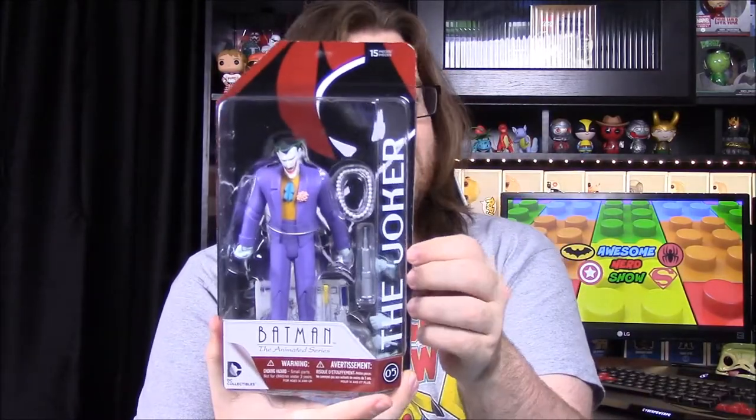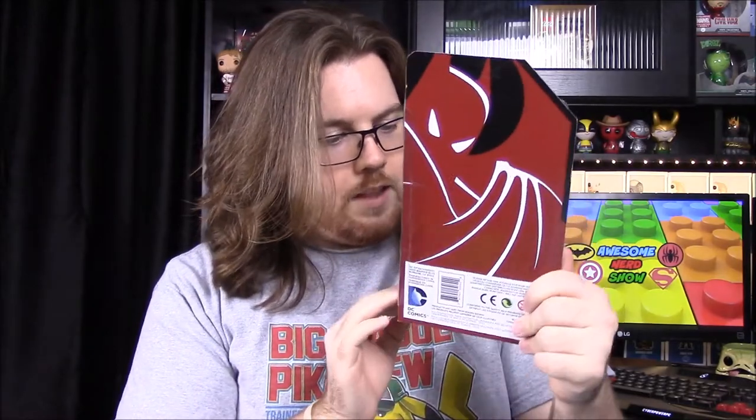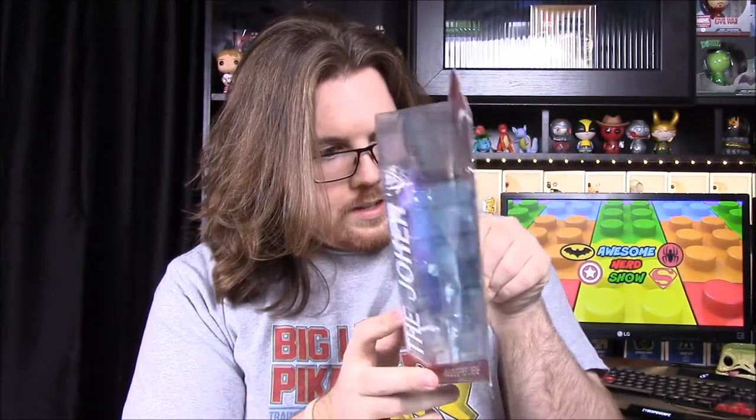Next up we have a Batman: The Animated Series figure — it's the Joker! I've seen these in comic book stores, but this is really cool. It's an awesome Joker too. He comes with all sorts of stuff: different hands you can switch out, a ball of some sort, and what looks like a stand or sign.